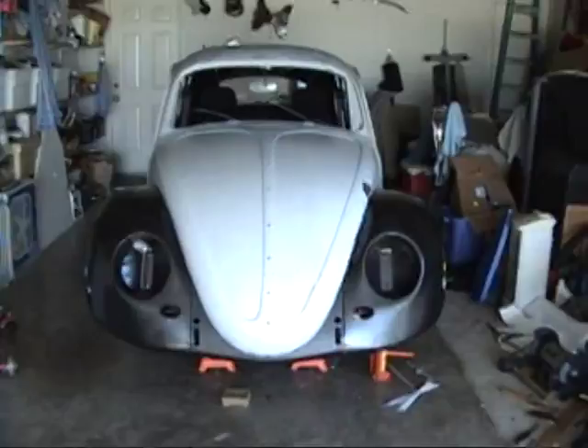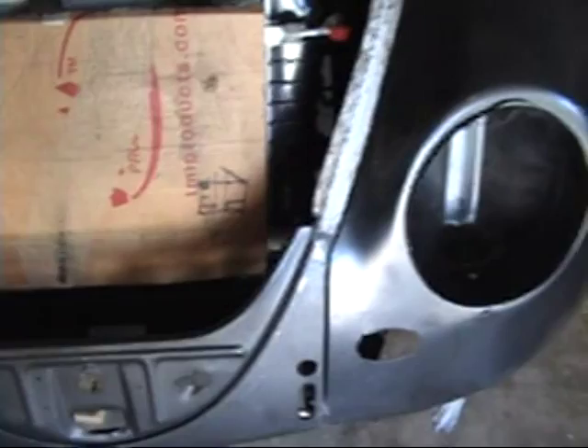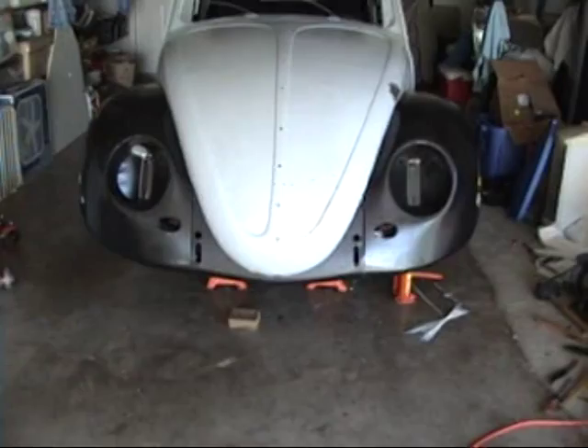I've been out here playing around with the sheet metal in the front. It took quite a bit to get all this to line up. Nothing has been welded — these fenders have been bolted on in their position. The hood comes down and it fits nice and straight on there. It's pushed just a hair to one side, but I'll hopefully be able to get all this straightened out.